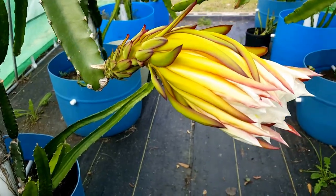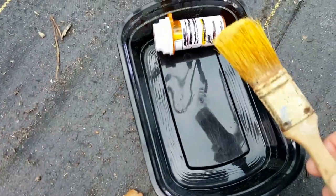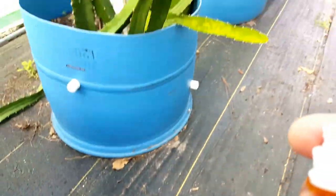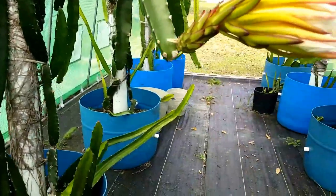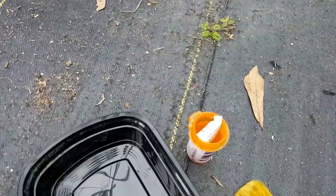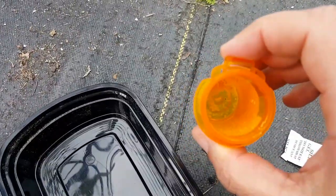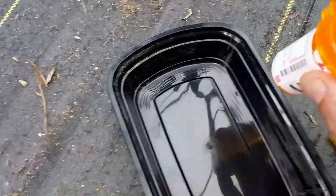What I have here is a paintbrush and some pollen that I have dated February 7th. Today is February 11th — it's been in the fridge and I have it stored with a silica gel pack to absorb the moisture. In here we also have some pollen from another variety that's been in the refrigerator.